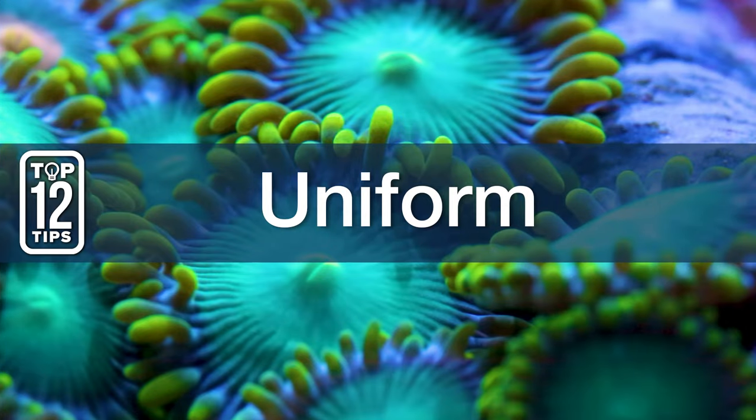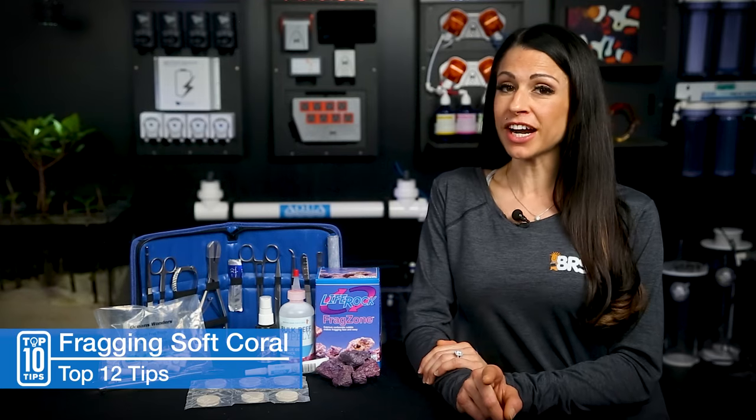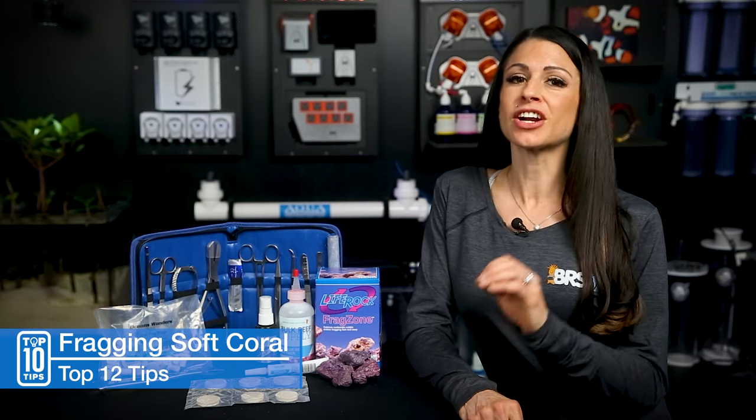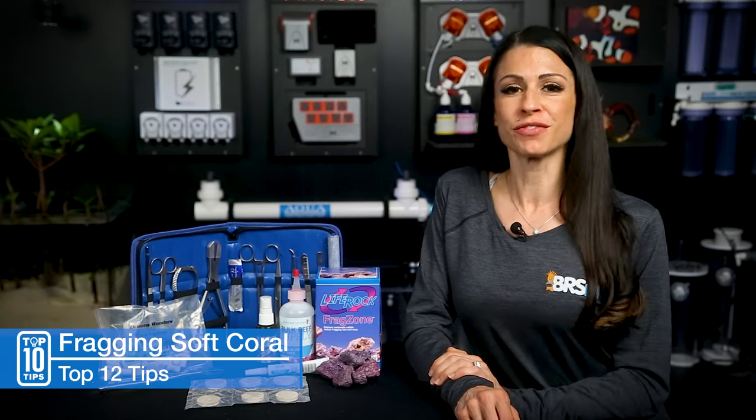Three: let's talk uniform. Make sure you wear clothes that you can get glue all over, and also if you have longer hair, put it up or pull it back. There is absolutely no magic trick to getting glue out of your clothes or out of your hair.